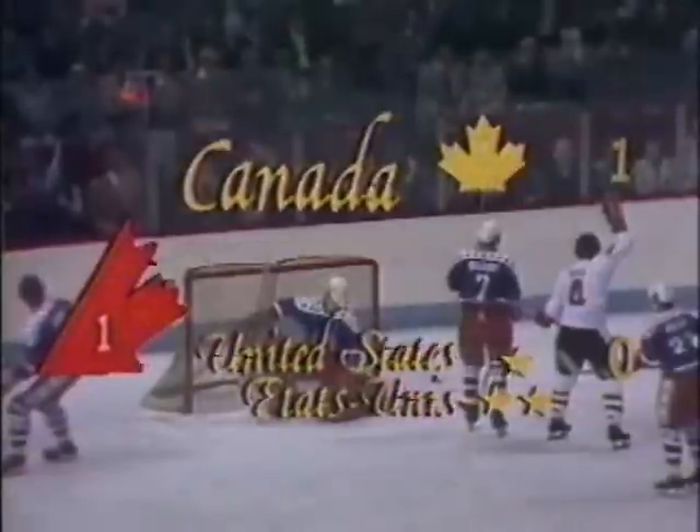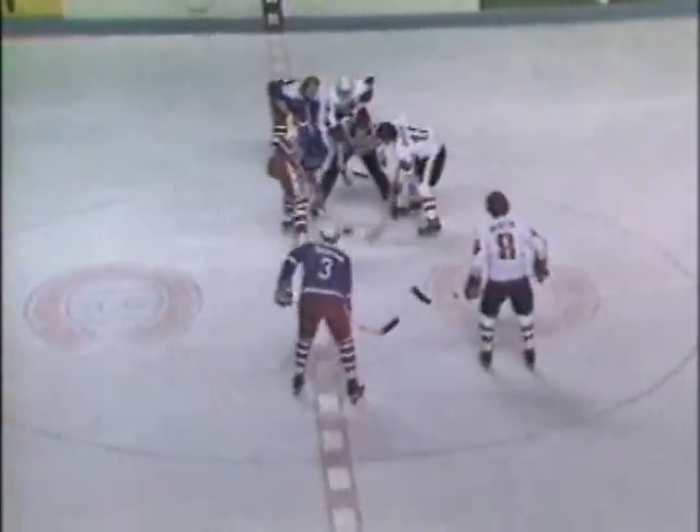This is Canada Cup '76 on CTV. Seasons ago in the NHL he was voted the NHL coach of the year. This is LaPointe, number 5 for Canada, to Jim Watson — Watson a member of the Philadelphia Flyers. Returns it to LaPointe, to Gilbert Perreault, right in on goal and O'Cresti stops that. Fogle, number 20, up for the USA.